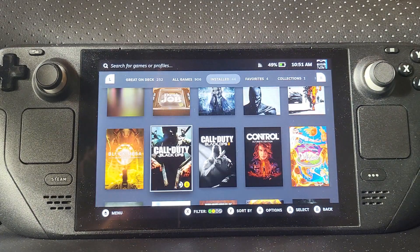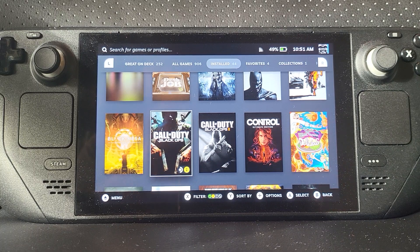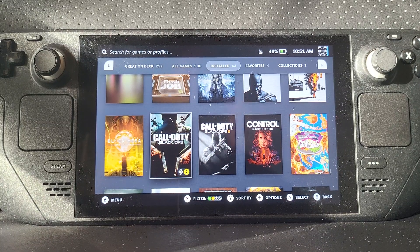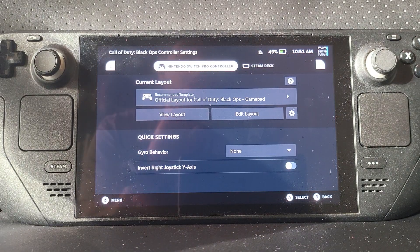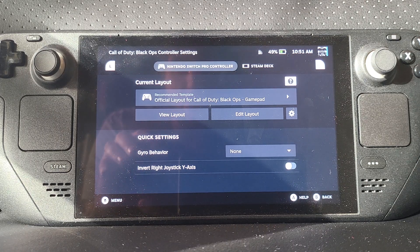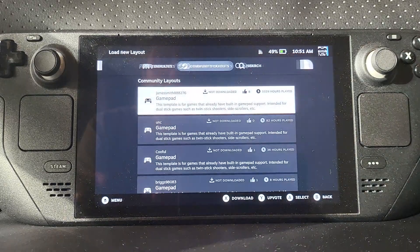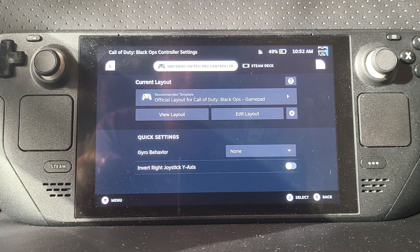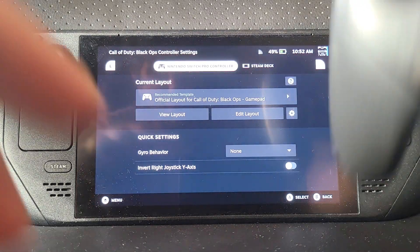In terms of playing a game — for example, Call of Duty: Black Ops doesn't have controller layouts built in, so you map the controller to it via Steam. If you go to the controller settings before you launch the game, by default it gives you an official layer for Call of Duty: Black Ops gamepad as the recommended template. You can obviously override it, go to community layers, find a template, download it, check it out, and edit the buttons as you see fit.